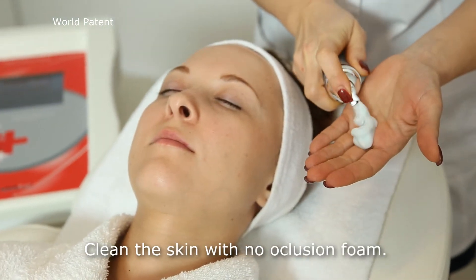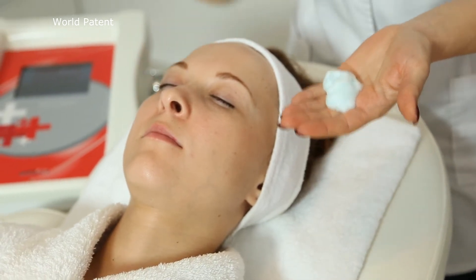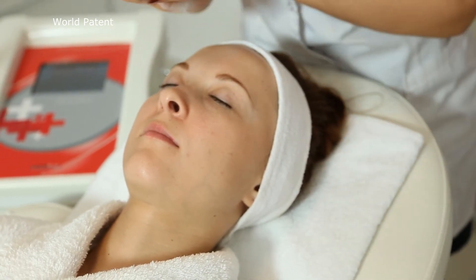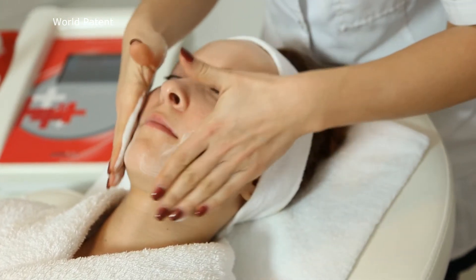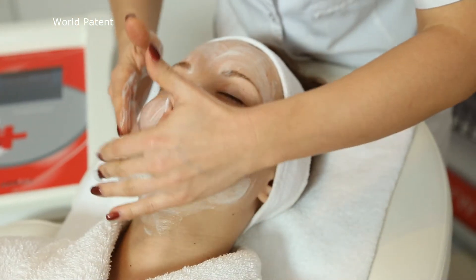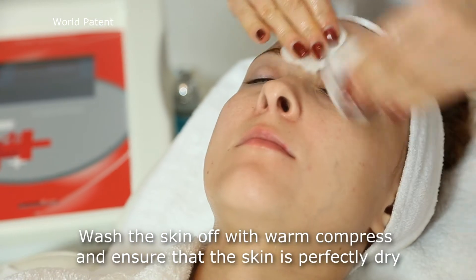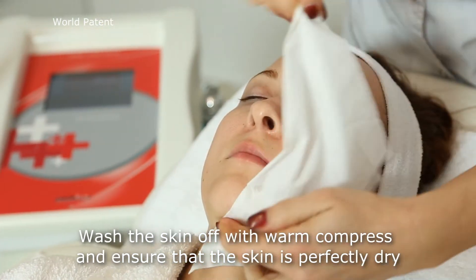Clean the skin with nail occlusion film. Wash the skin off with warm compress and ensure that the skin is perfectly dry.